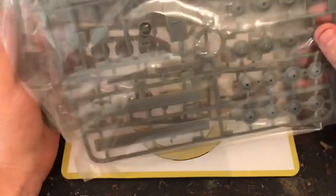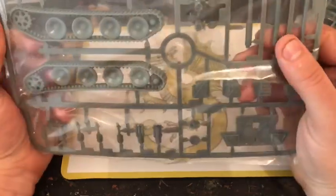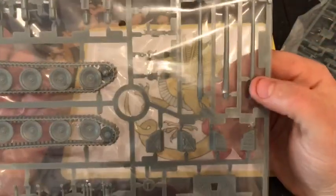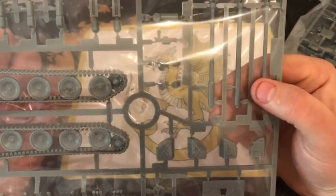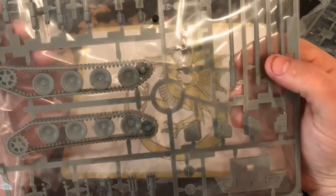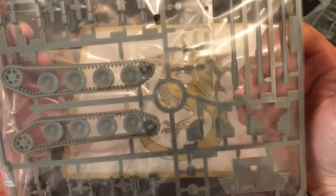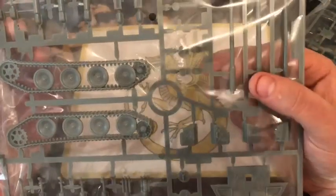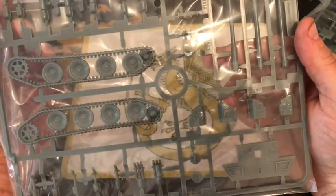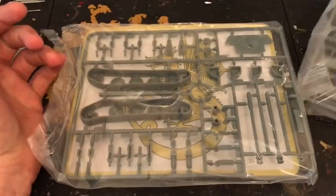It includes road wheels, side skirts, the tracks, and different guns — though looking at them there's not much difference. We'll have a chat about the gun later: the PaK 43/3, PaK 43/4, and then the L/71.